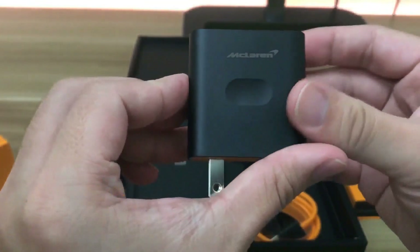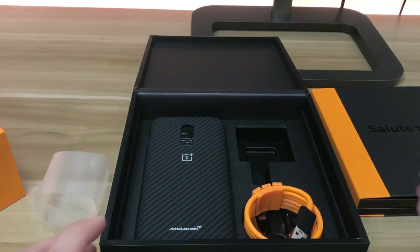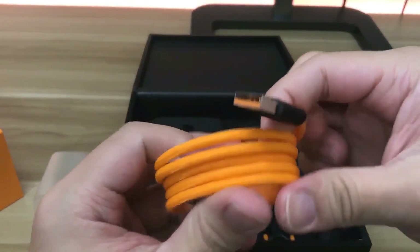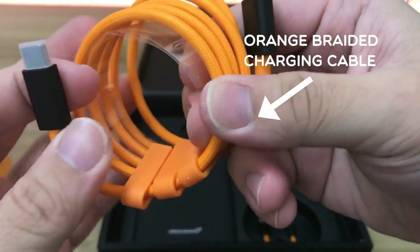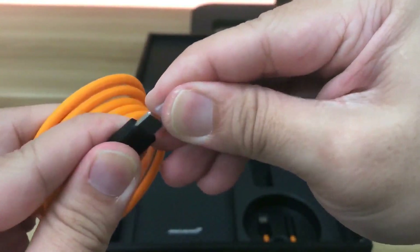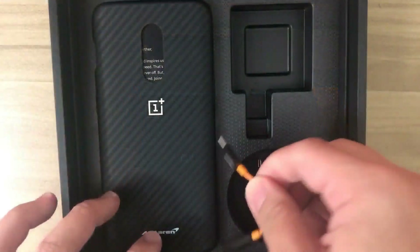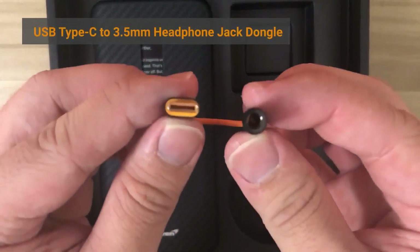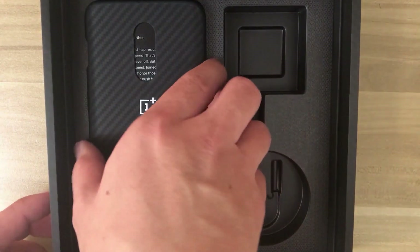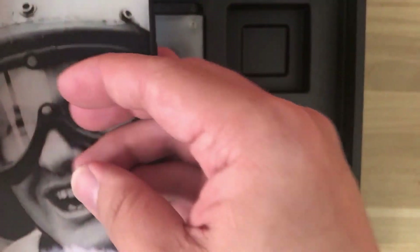OnePlus calls this the Warp Charge 30 because it can supercharge your phone with 30 watts of power, which is pretty impressive. I'll test this out later to see if it really works as stated. Next, the charging cable feels really premium with this bright orange braided material that matches the McLaren brand color theme. It uses USB Type-C, and the packaging also includes a USB-C to 3.5mm headphone jack dongle.